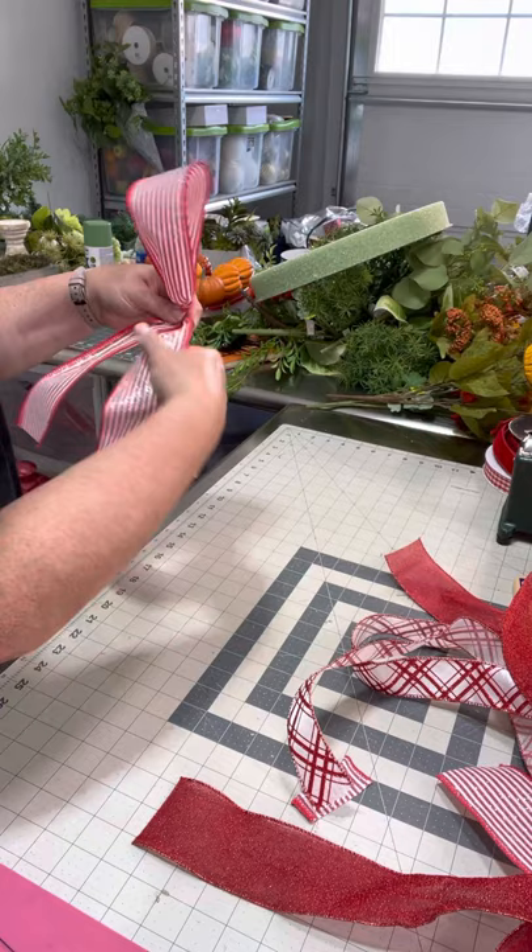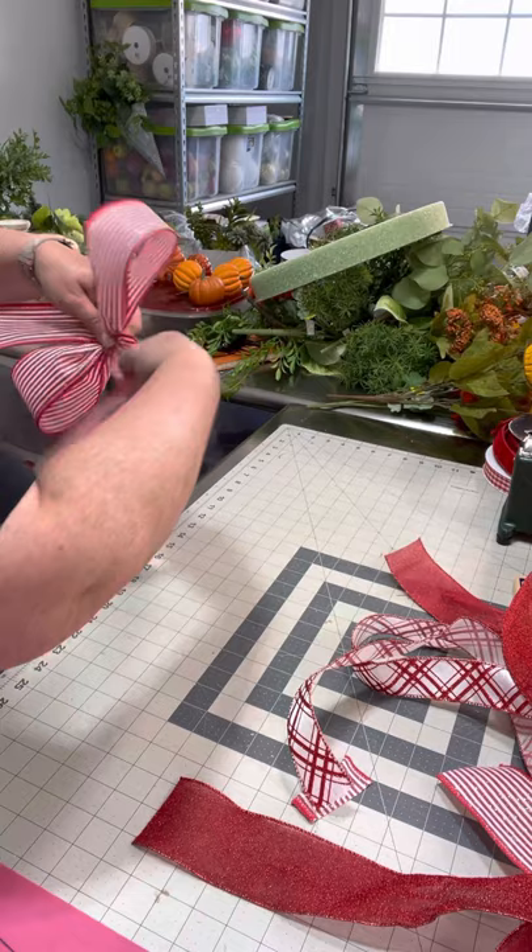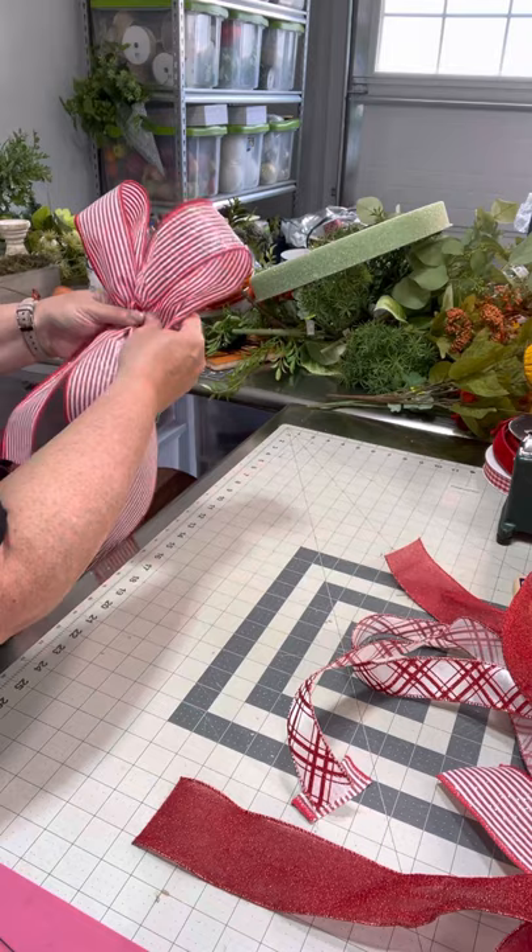Measure out 12 inches, take it away from you, and pinch into your two fingers. If it's above your thumb, twist away from you. Measure out 12 inches again, take it away from you, and pinch into your two fingers.